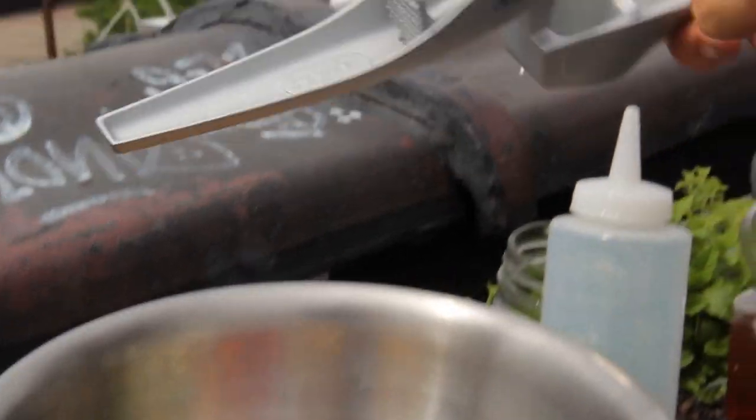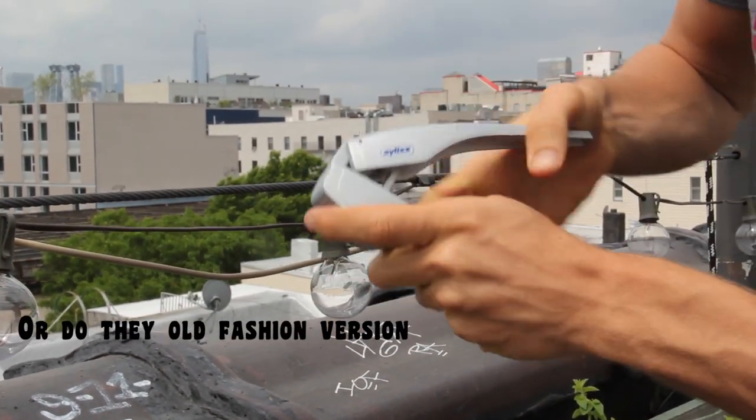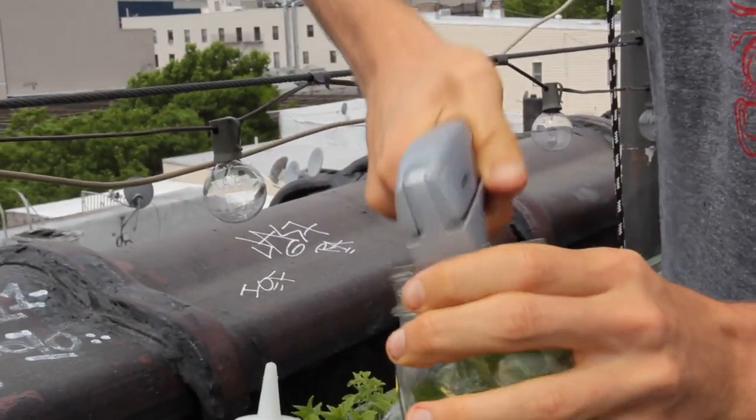One garlic clove — add that to the mix. I got a garlic press, makes it super easy. Just send it right through the garlic press into your mason jar.